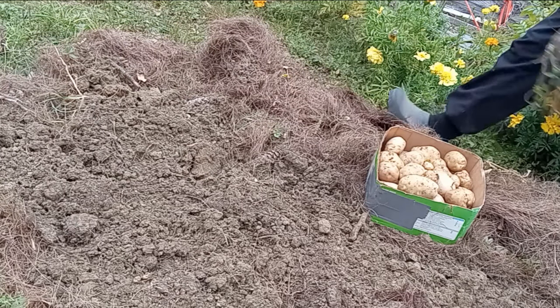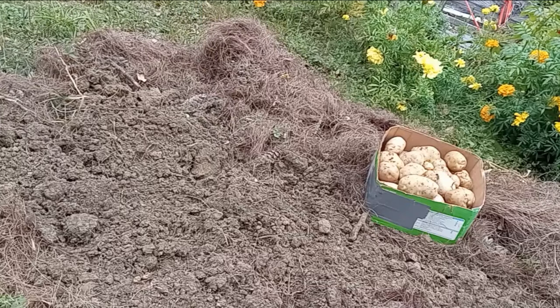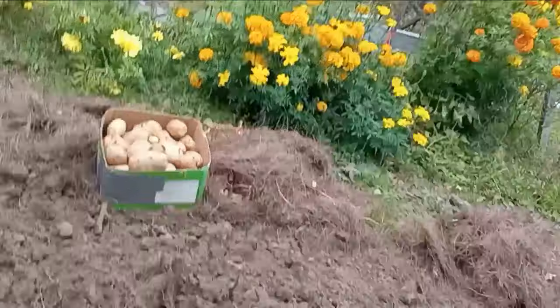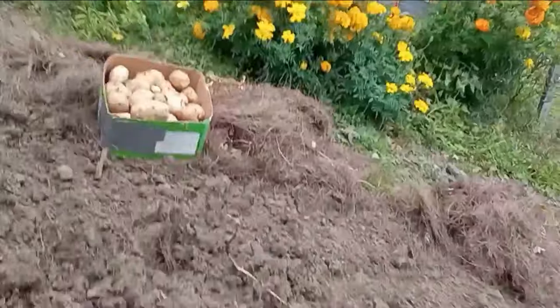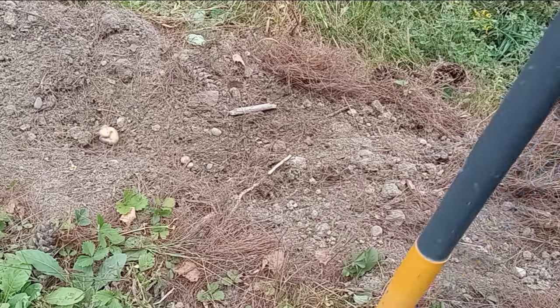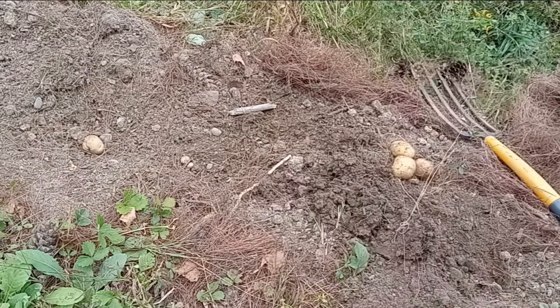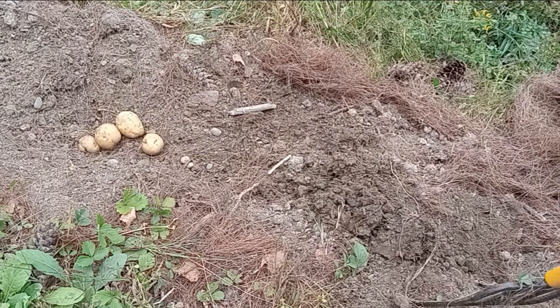We'll swing around and I'll show you — pretty flowers. I don't know if I got all four plants or not. Seems like there should be one right here, and there is — I can see a potato, small one. Three more small ones, that makes four.